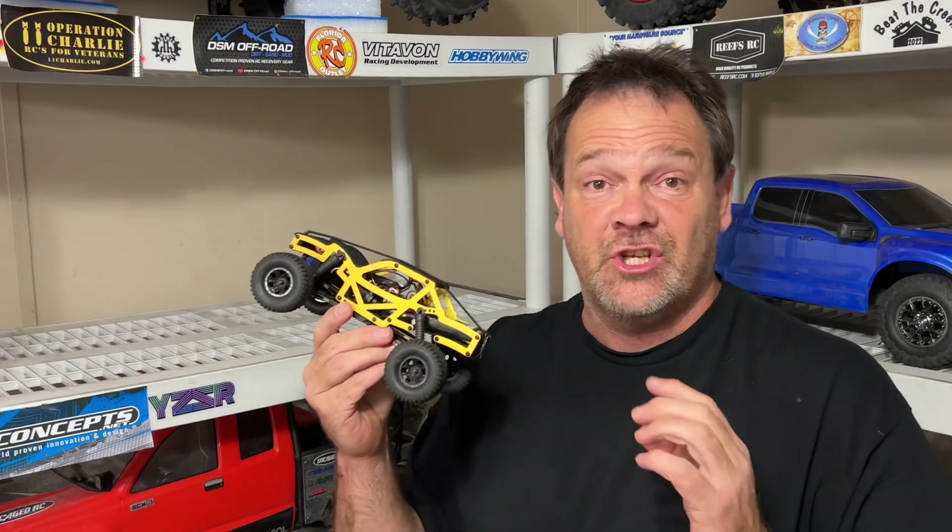In this TRX4M Bronco with a chassis by DSM Off-Road, there is a Furatech Python ESC and a Cedar motor. I'm going to show all this to you on the table. We're going to take it for a drive — all in this video right now. Let's go.